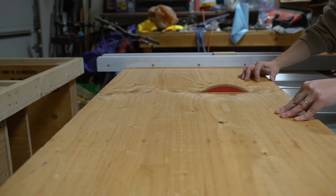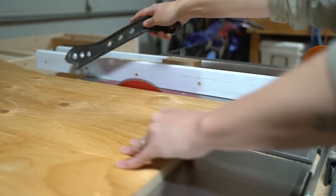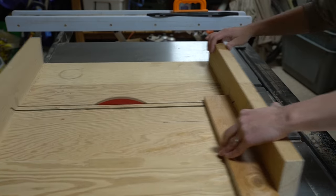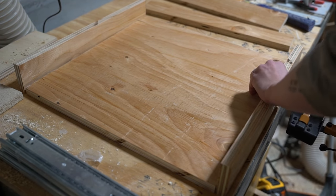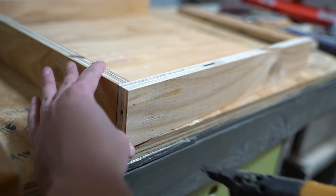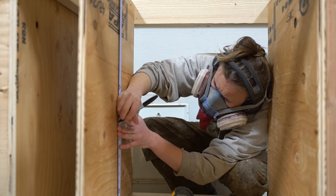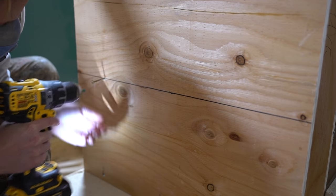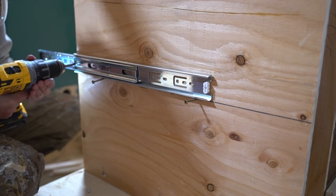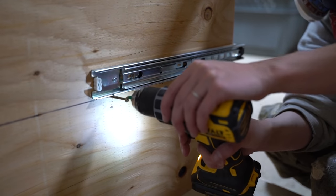Next came the drawer for all the router bits and bolts. I did a very basic ply drawer using a finishing gun to create the box. Then I measured and marked the height at which the drawer hardware would be anchored, ensuring there was enough clearance for the router to hang below the table surface. I used some guide screws as an extra pair of hands, then placed the drawer hardware, secured the mirroring hardware on the drawer, and slid it into place.